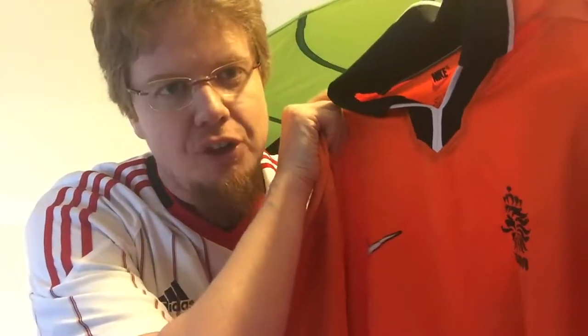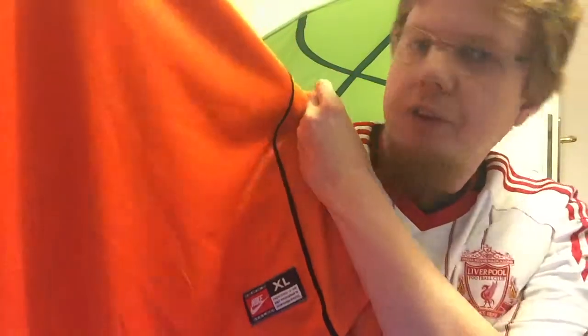While the Atletico Madrid shirt is soaking in the wash, I want to talk about something else I also got yesterday: this wonderful 1998 Netherlands shirt. I worked on it yesterday — I regret not filming it. I bought it for 12 dollars because the seller thought it was old and therefore had no worth, which is wrong because it's in super tip-top shape.